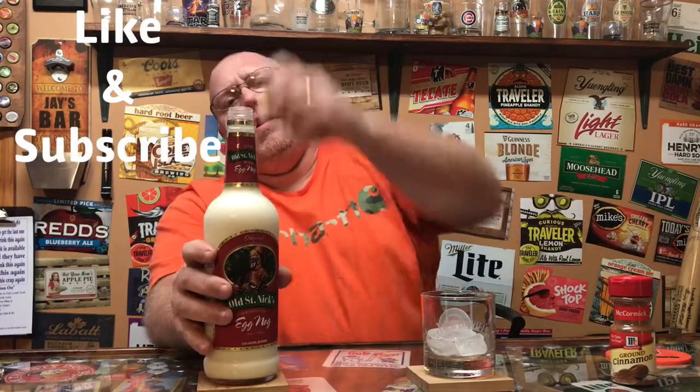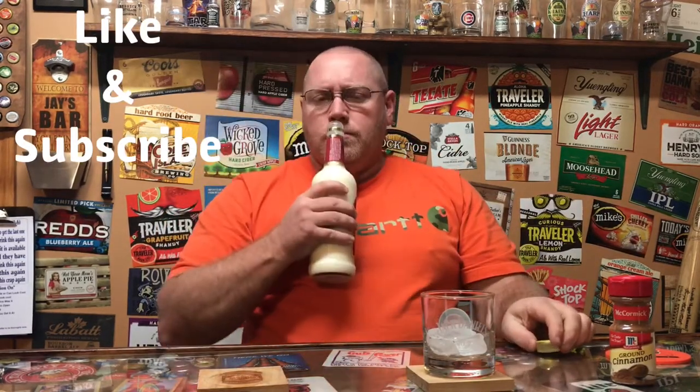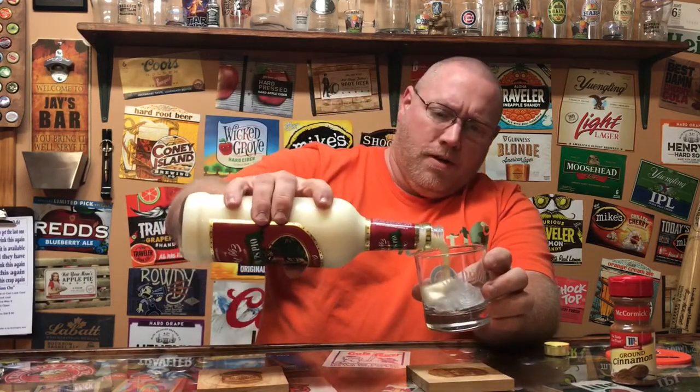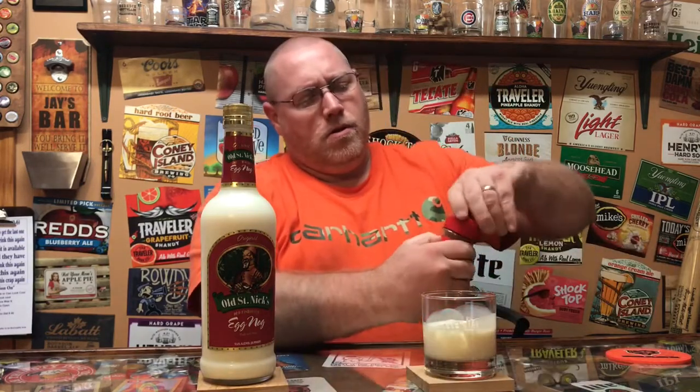I want to take this, serve it over some ice, and I'm going to sprinkle a little bit of cinnamon on top of it. You can sprinkle nutmeg on it — something that gives a little added spicy flavor. This is 25 proof, 12.5% alcohol. Just going to dump a little. It's very milky — kind of reminds me of a rum shot, like a dairy type of rum. Real milky looking.